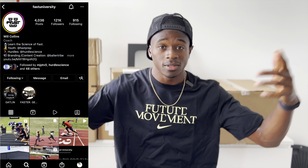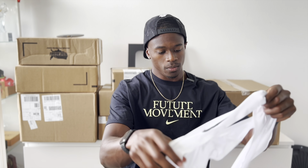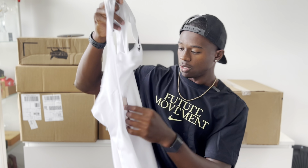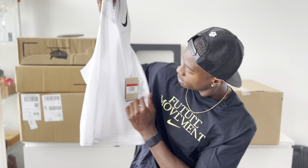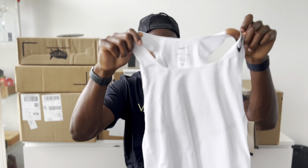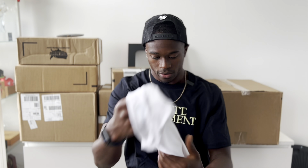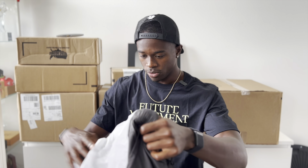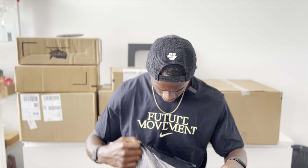Shout out to Fast You, Will Collins, and the boys — gang gang. Next up we've got a white tank top. This would be nice for the summer in Florida, lots of holes for air ventilation, nice and breathable. White will stave off the heat in this Florida weather.